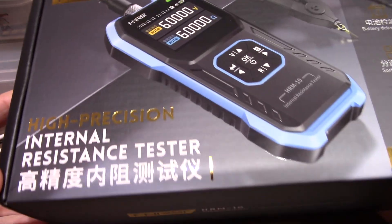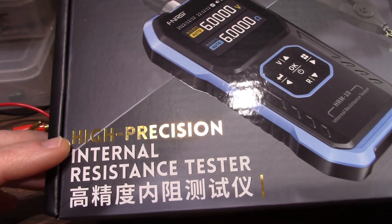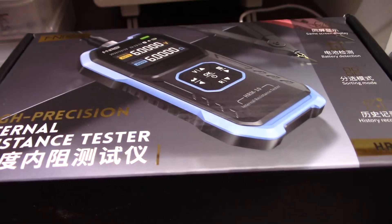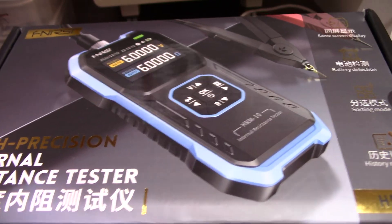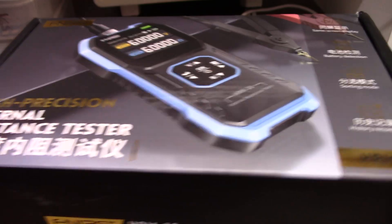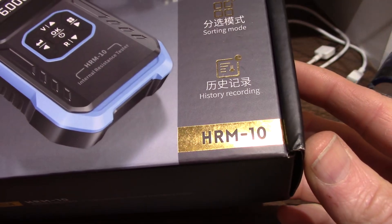What we have here is a high precision internal resistance tester. It's essentially made for testing batteries, and it has the fringe benefit of being able to measure low value resistors pretty accurately. So it's the HRM10 by Finercy.